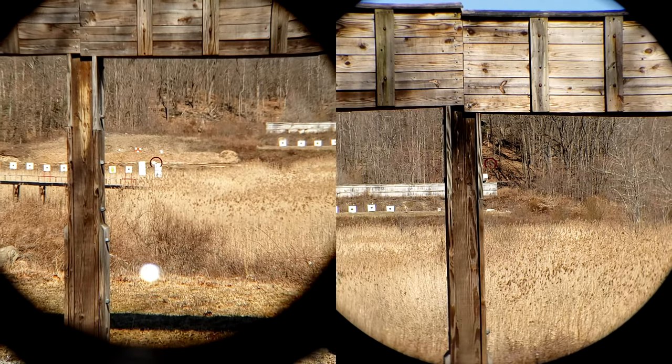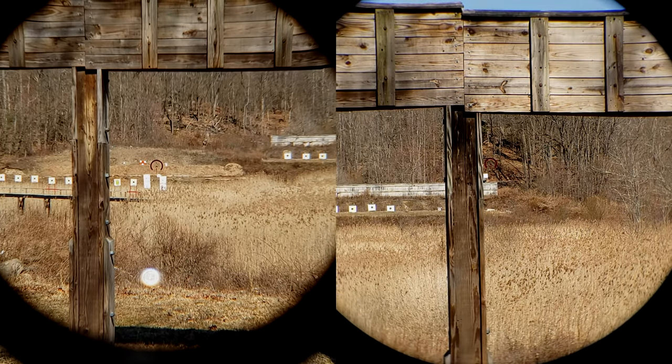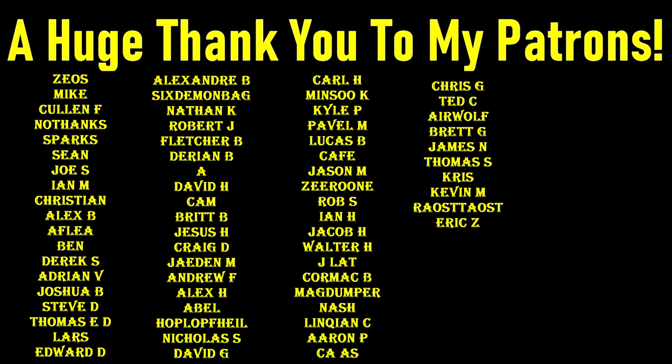Anyway, thank you all very much for watching. Kyle, thank you so much for sending these in. See you again next time. And a huge thank you to all of my Patreon providers — without you this wouldn't be possible. If you would like to join my Patreon but can't, I completely understand, but you're more than welcome to check out the affiliate links in the description below to help in other ways. Thank you very much for watching.